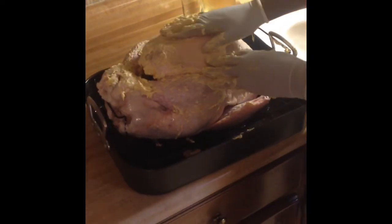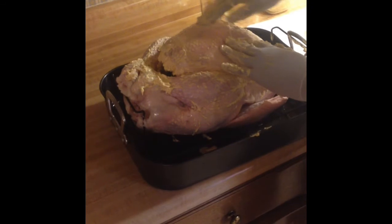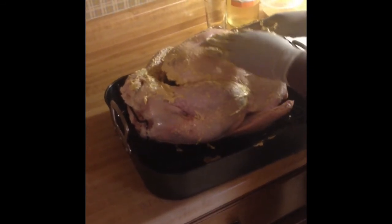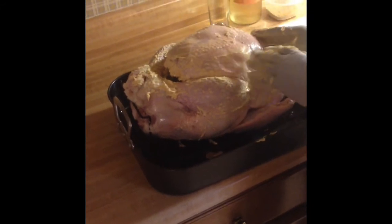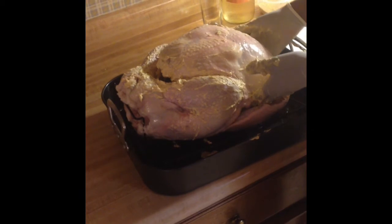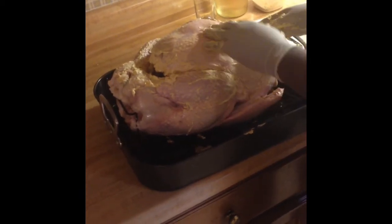Now that we have all the butter moved into the skin, you can see I kind of massaged it in — there are a few lumps of butter here. You kind of want that because as your turkey cooks, it's going to melt that butter and seasoning into the breast meat and the flesh and into the legs. Basically it's going to cook the turkey from the inside out with good flavor and buttery seasoning.